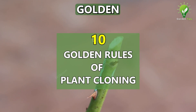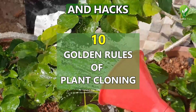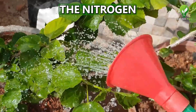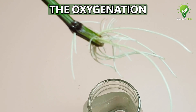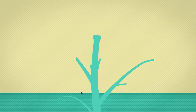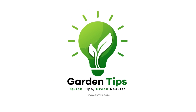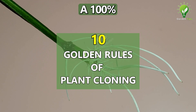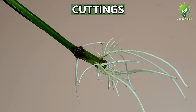In this episode, you will learn 10 golden rules, tips and hacks for successful cloning of plant cuttings in water. You will also learn about the nitrogen draining concept and the oxygenation concept for successful rooting. Here are the 10 golden tips to achieve a 100% success rate for rooting your cuttings in water.